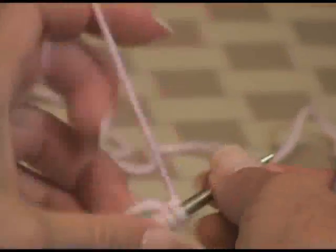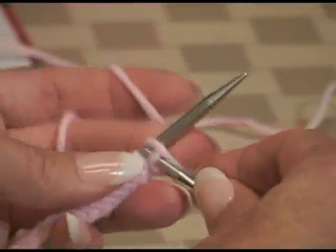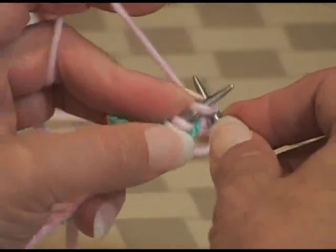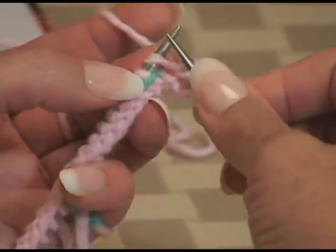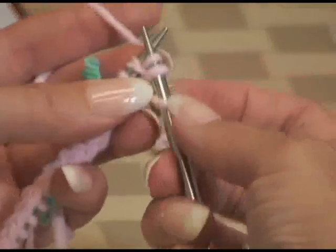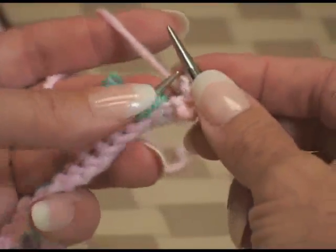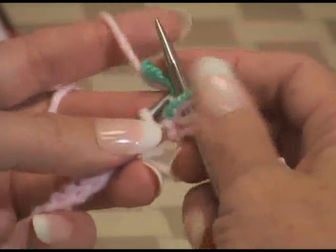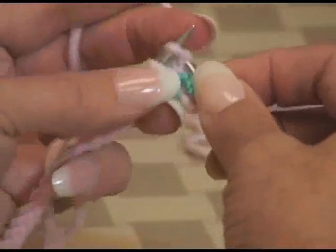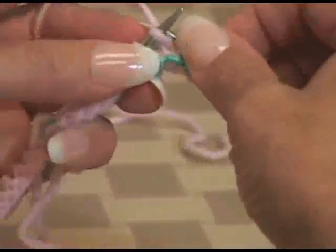Now I'm going to show you how to do those increases. We're going to knit the first stitch. I'm one stitch in front of that first marker, so now I'm going to do a knit front and back. I'm going to knit in the front, and then without slipping the stitch off the needle, go into the back of the loop and work it again. Now I've just made two stitches out of one stitch. Now I'm going to slip my marker and do my increase again.